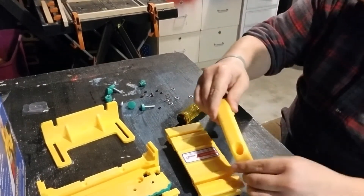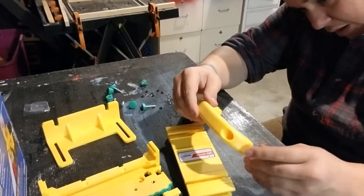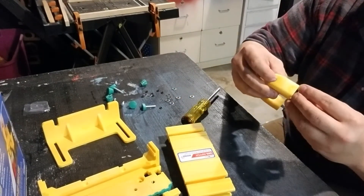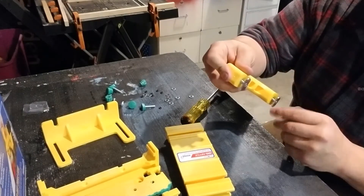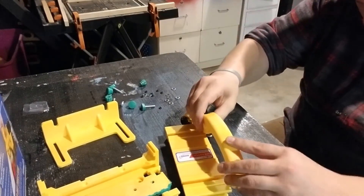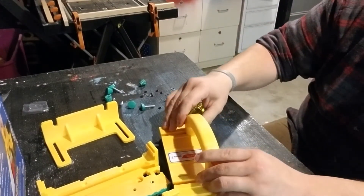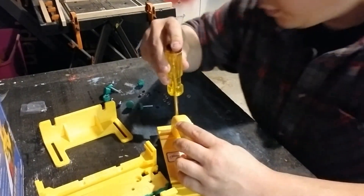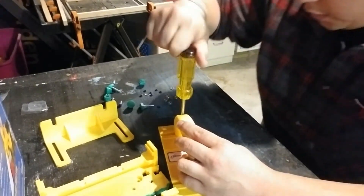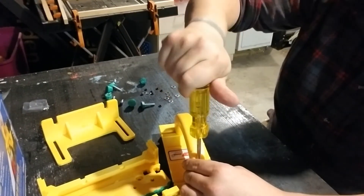Then these slide into the main body just like that. We're just going to barely snug them up for the sake of it not moving around on us right now.